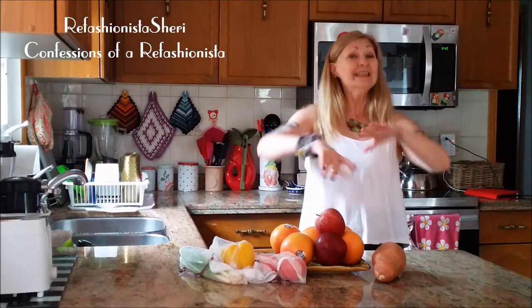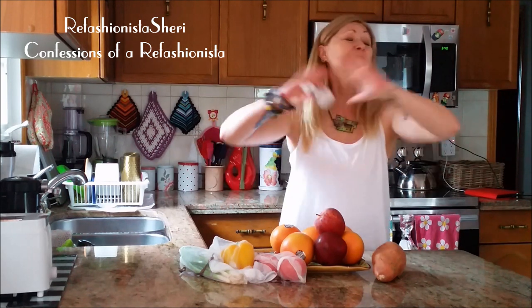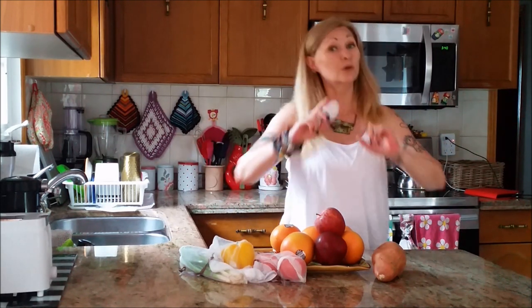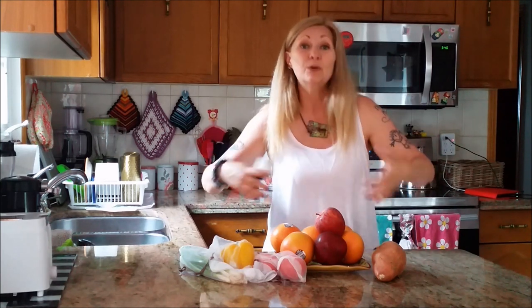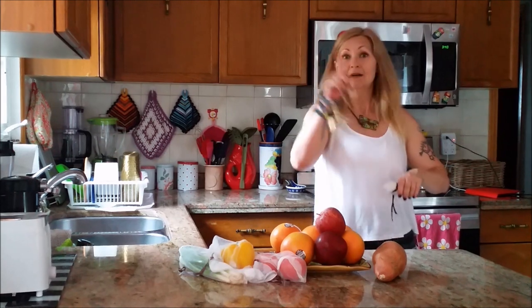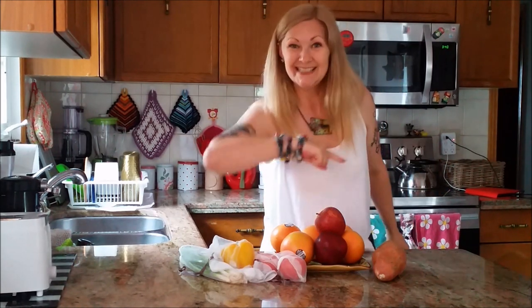Refashionista Sherry! Confessions of a Refashionista! And share your fave Refashionista upcycling tutorials and articles with your online circles! And let's get everyone living a more eco-friendly life! I'll catch ya on the zigzag!